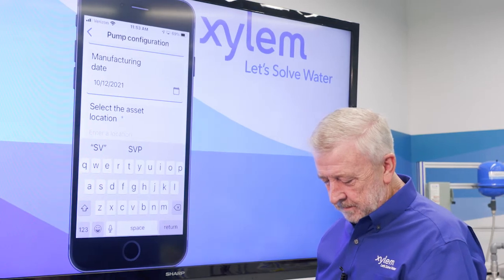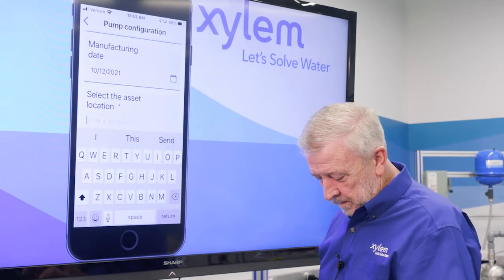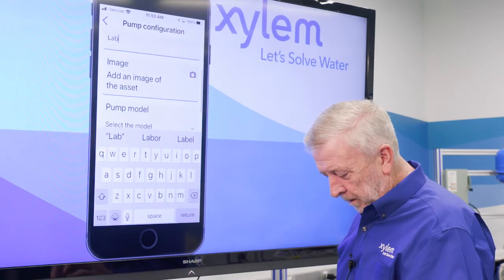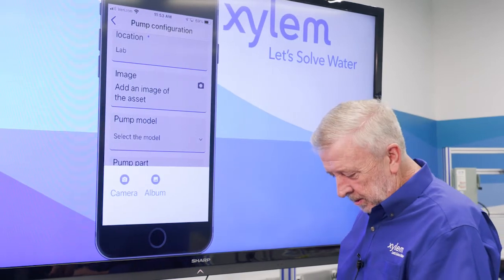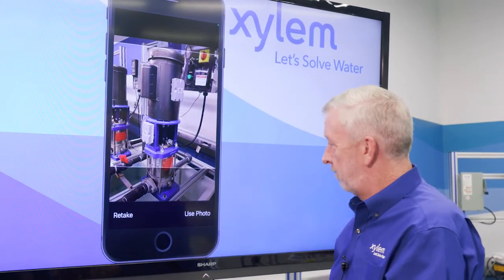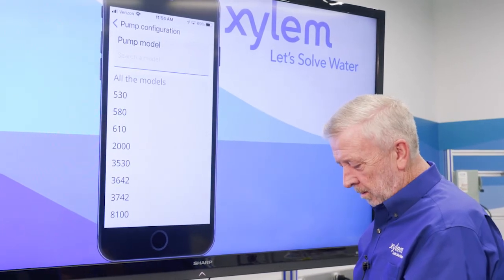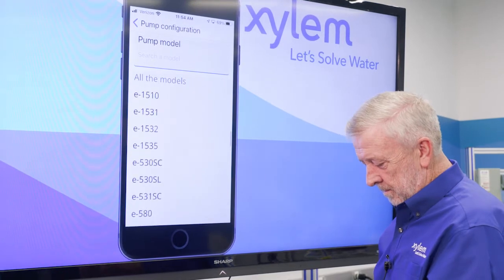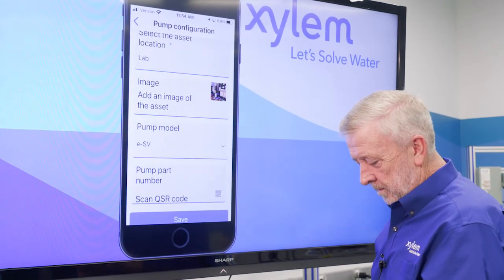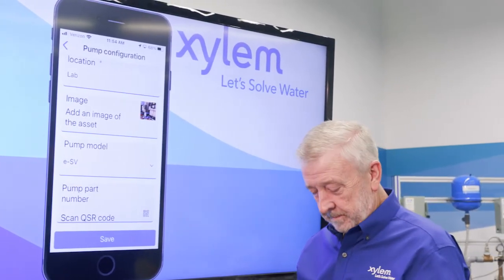We have our date of manufacture — that's the day we're putting this into location. Then we select our asset location; we're going to put this as the lab. We can add an image: I can go into my camera and add a photo of our pump that will go into the record. We have a pump model number — we can scroll through and find our ESVs. If we have a QR code on our pump, we can scan that and add it to our unit. We're going to save all of our information.